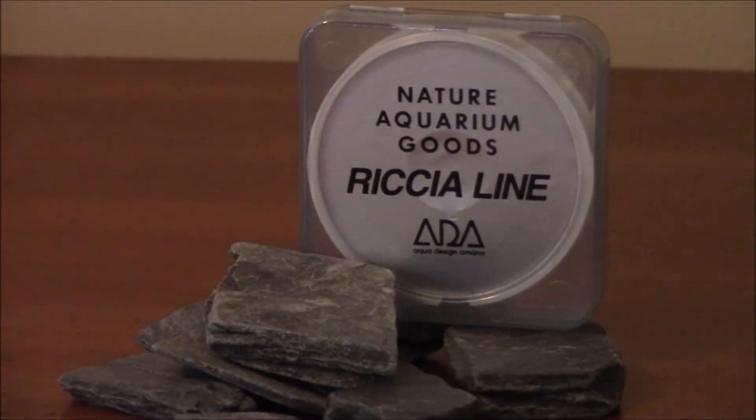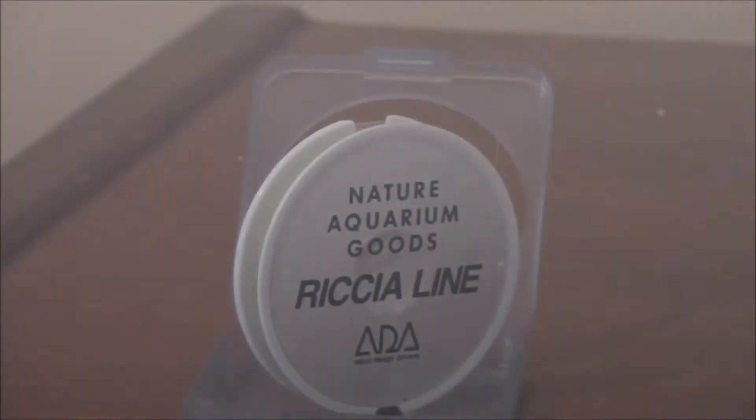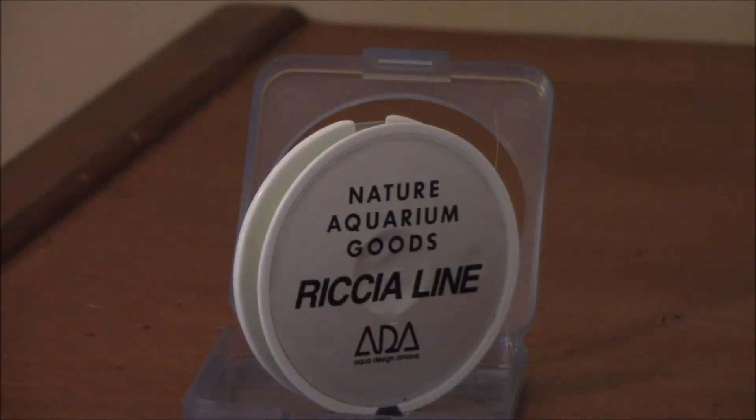The first product we're going to review today are the Riccia line and Riccia stones by ADA. These are the products I used to attach not only the different types of moss, but the fissidens on the hornwood as well as on top of the substrate. The Riccia line is a special, durable thread that doesn't deteriorate in water. It's a light green color so it really blends in and matches well with the different variations of green in the mosses, Riccia, or even the fissidens I used.